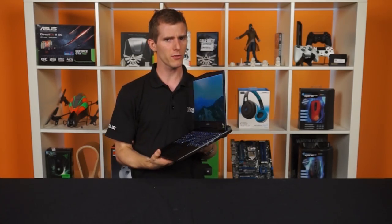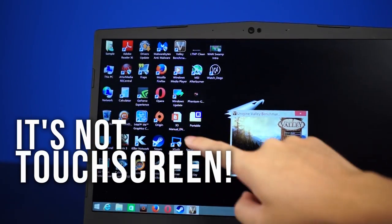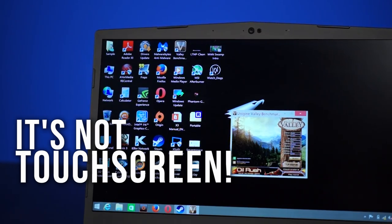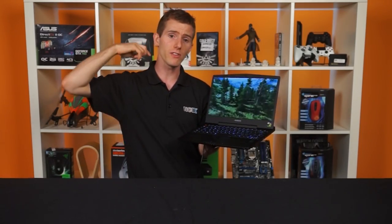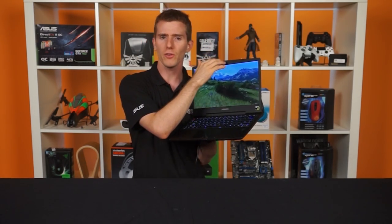One last thing about the screen: it's not a touchscreen, despite the bundled Windows 8.1 operating system, which might be a bit of an issue for some users. But a lot of people won't care, especially for a gaming laptop where you're more likely to be using a keyboard and mouse anyway. Next to the screen is your standard 720p resolution webcam.